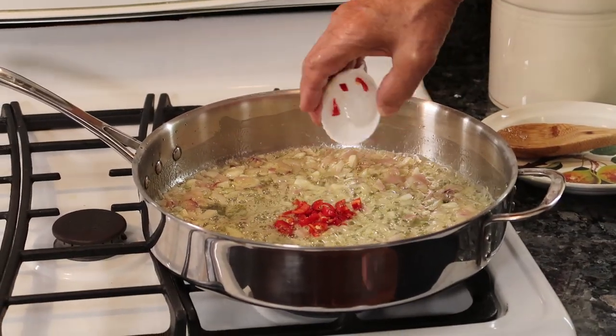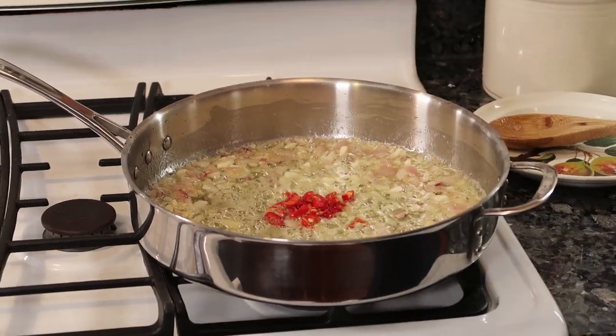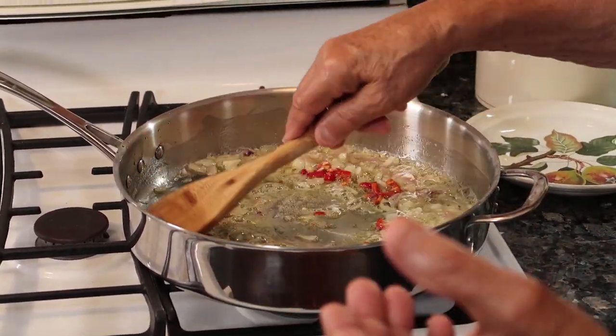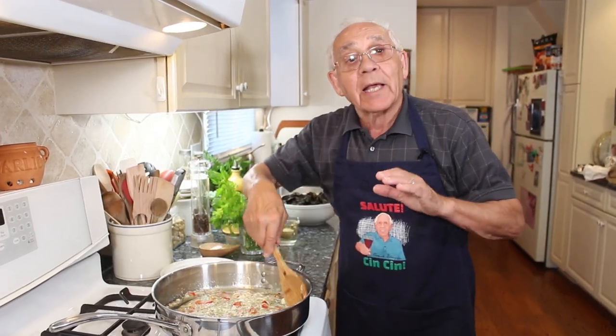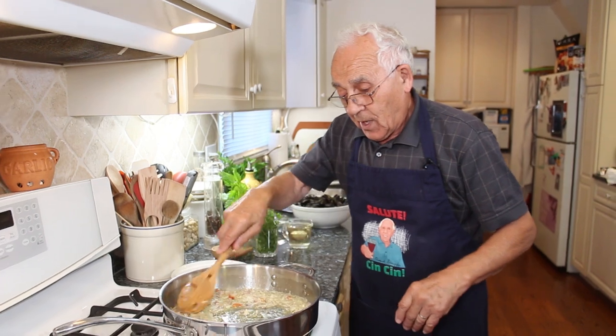Now we put my 'Oye baby' — it gives a good taste for the mussels. My 'Oye baby,' everybody knows, gets really, really spicy. This is from my garden, and it's just starting to come up now.